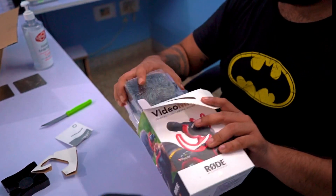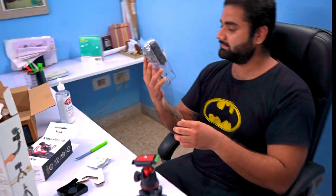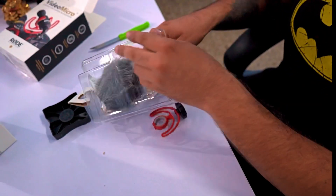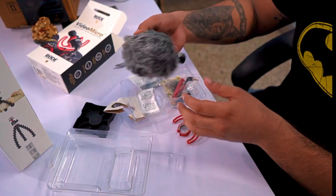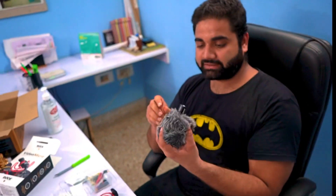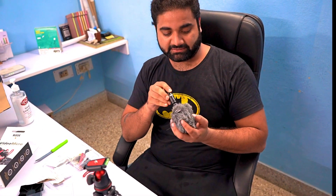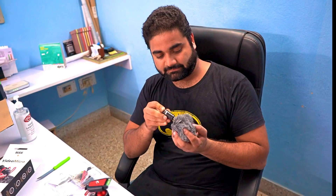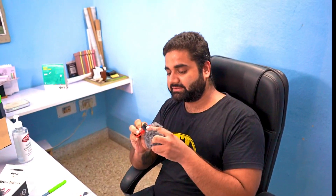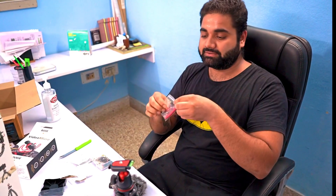This is the logo on the package. Now the camera will show the microphone contents — there is a dead cat windshield, the cable, and this is the adapter which goes into the camera.